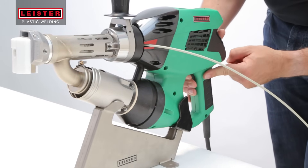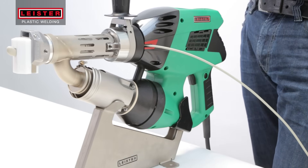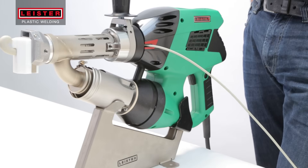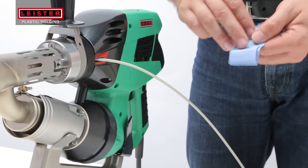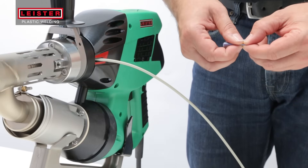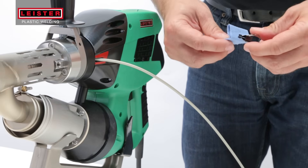Engage the drive motor using the trigger and the locking switch. Make sure your welding rod is clean and dry. In dusty environments, a cleaning cloth can be lightly clipped under the rod and used to ensure only clean rod is being fed into the mechanism.